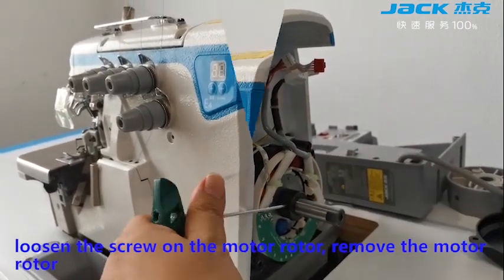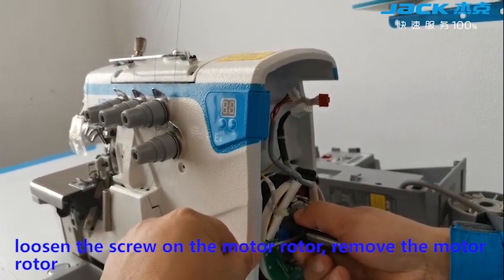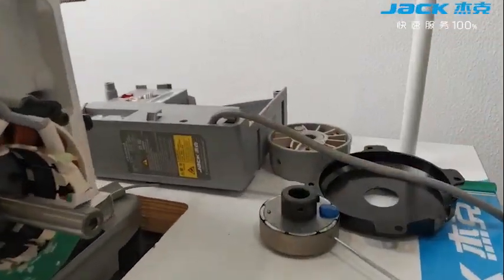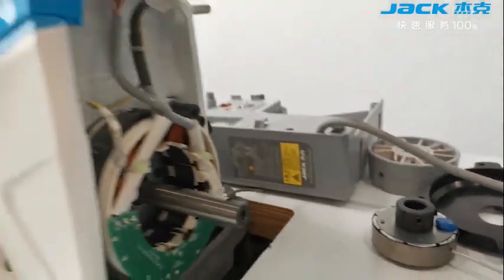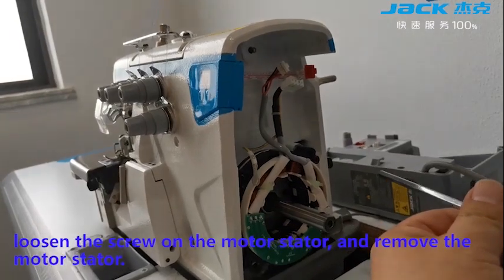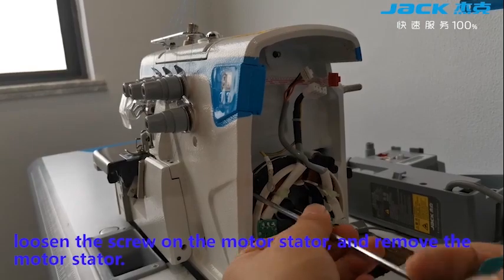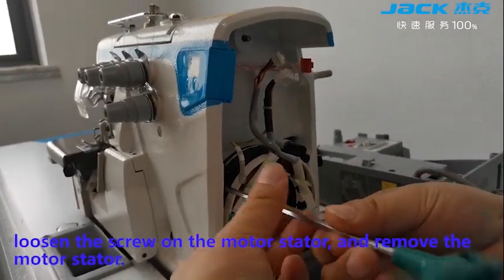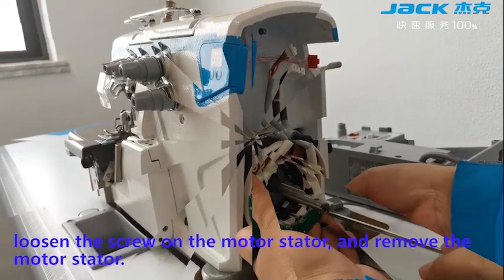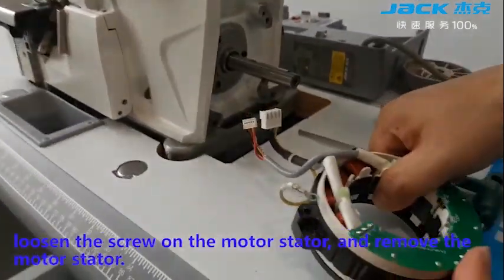Loosen the screw on the motor rotor and remove the motor rotor. Loosen the screw on the motor stator. Remove the motor stopper.